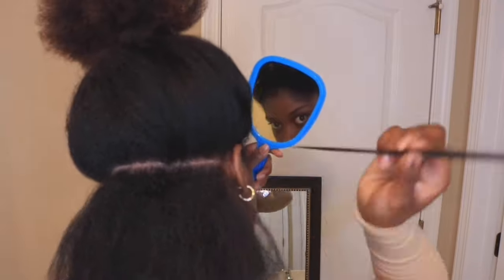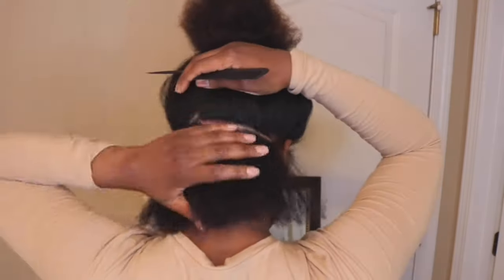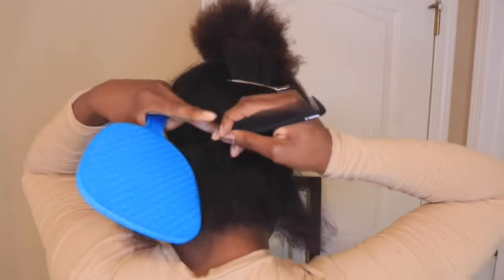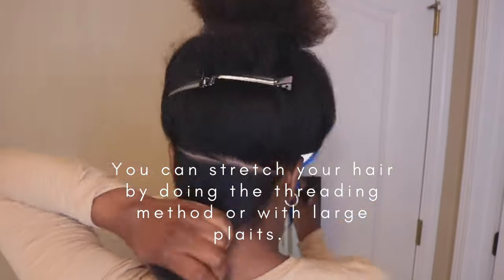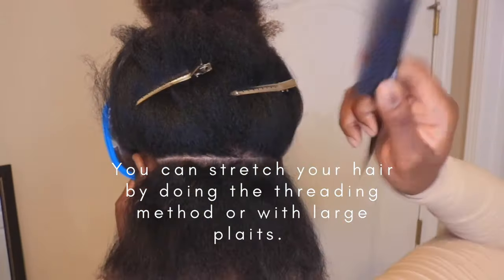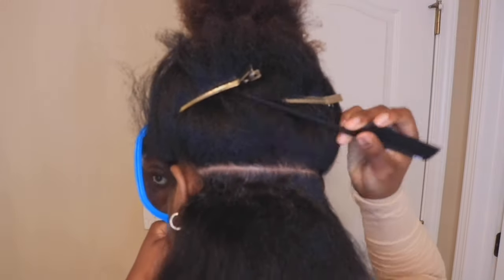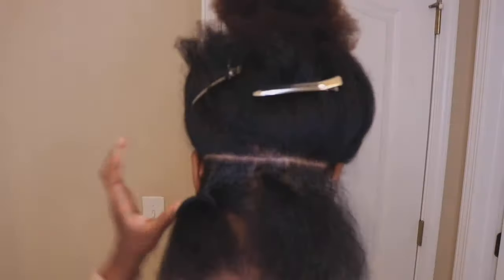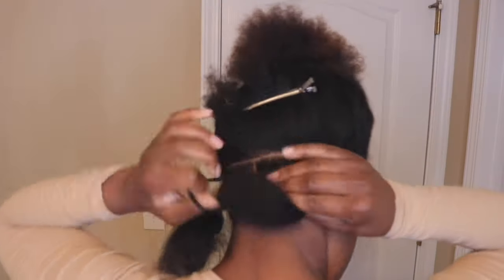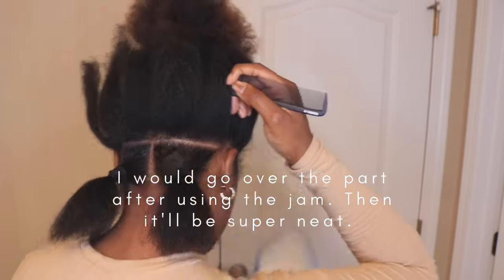So I prepped my hair from the night before - I washed, deep conditioned, and I did blow it out this time around because I'm doing large knotless box braids. You don't necessarily have to blow your hair out, but if you are going to, definitely make sure you're using your heat protectant because I had to double up on that. I'm using the jam to help straighten out my parts and make them super sleek and straight.